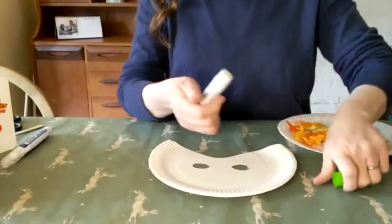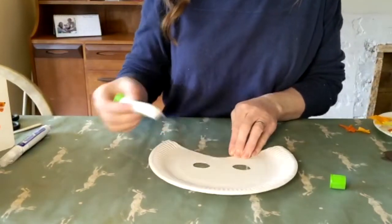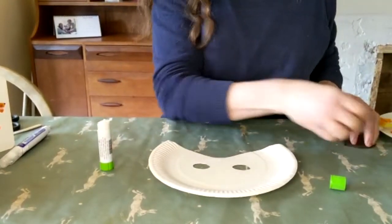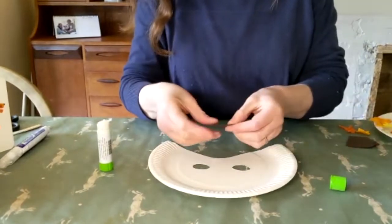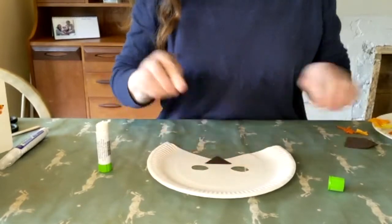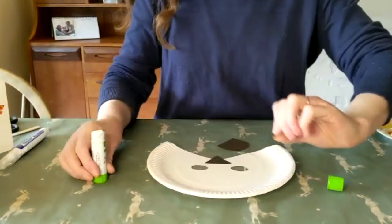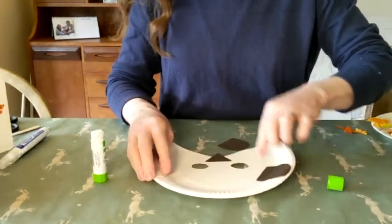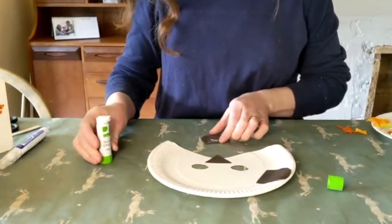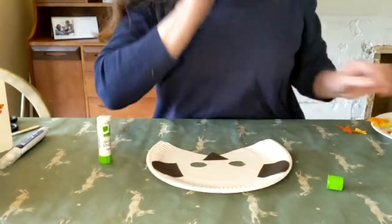Now we're going to get onto the really fun part where we get to stick! Get hold of your glue and stick loads of glue in the middle where your nose would be. Find that little bit of card we cut out in the shape of a triangle and stick that on your plate. Then you need to get your ears and put those one on each side, like your average set of ears.